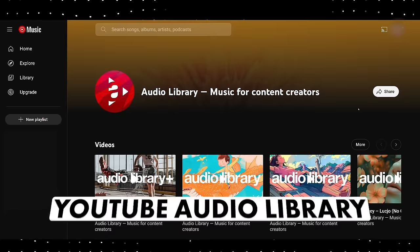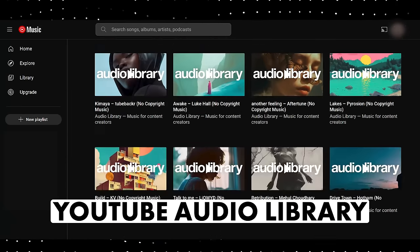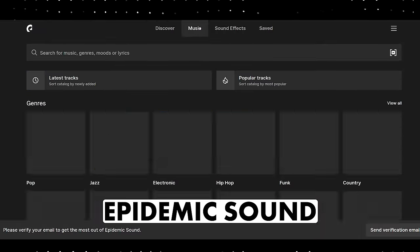As far as finding music for your videos, you can go to YouTube's audio library, which is a playlist of tons of decent quality copyright-free music. Aside from that, I like Epidemic Sound.